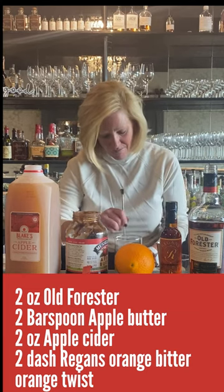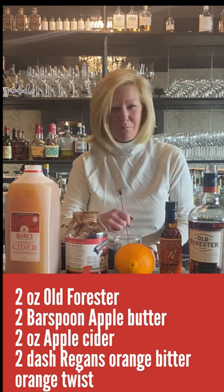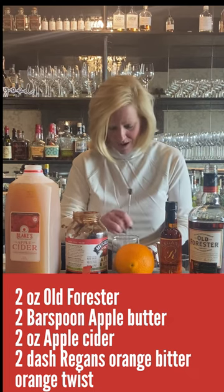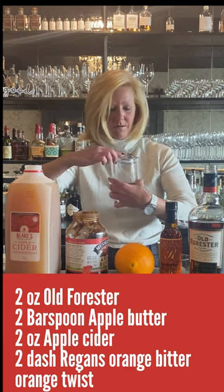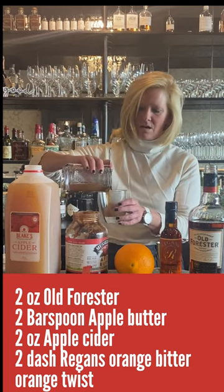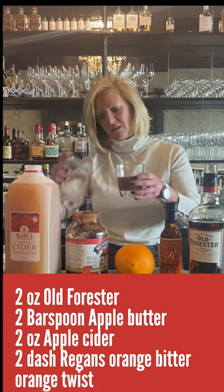So I'm going to mix that up. You do have to start a little bit harder just because of the apple butter — you want all that little flavor in your whole cocktail. So I'm just going to strain this. No need for ice with this one; if you get it cold enough, it'll be just fine.